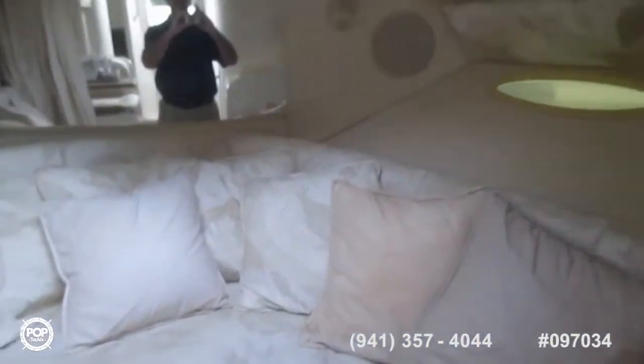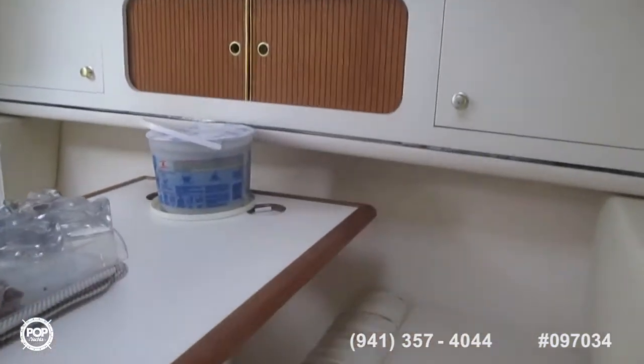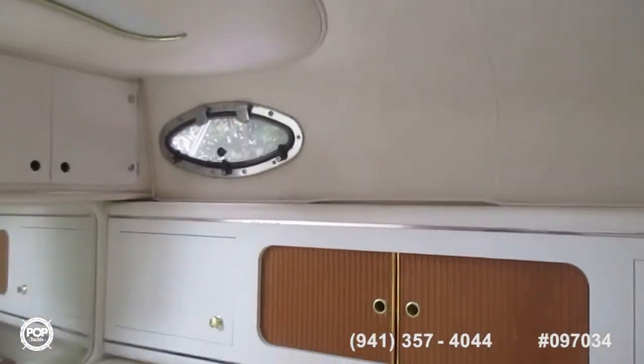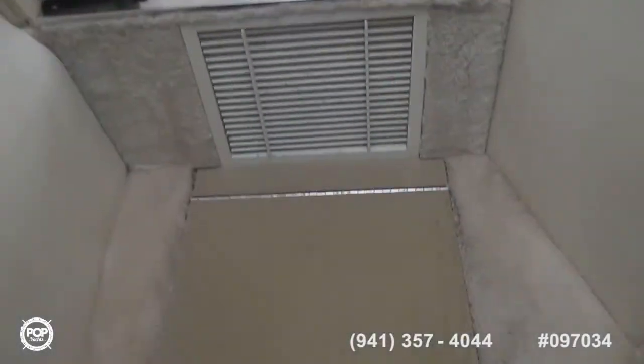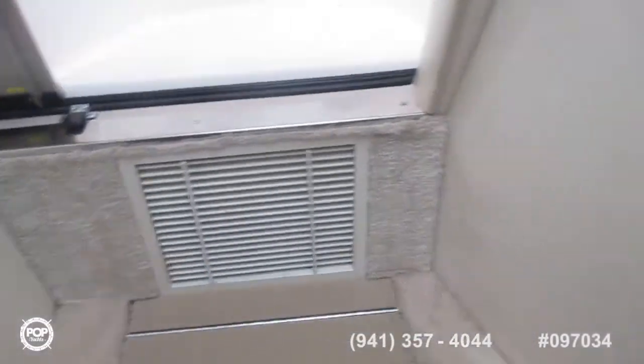Starting up forward, no signs of leakage and the overhead is all very clean. Coming back: port side you've got the settees and a large table with lots of storage space. To starboard is the galley. Going back toward the companionway, we have the head on the starboard side, and to port is a large private cabin with its own door. Underneath the stair is the bilge pump control, the air conditioner vents, and all that.